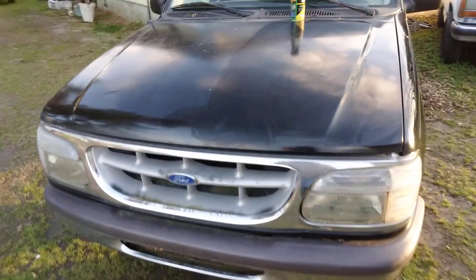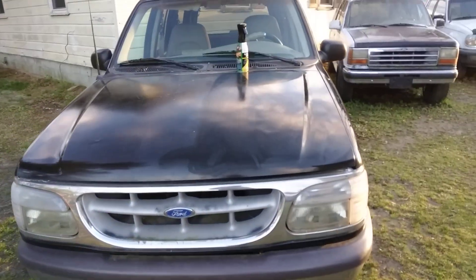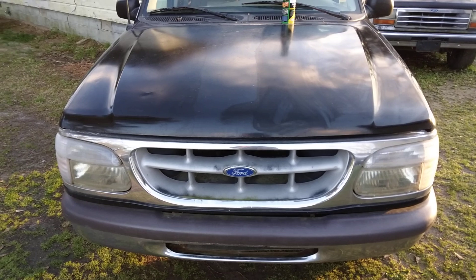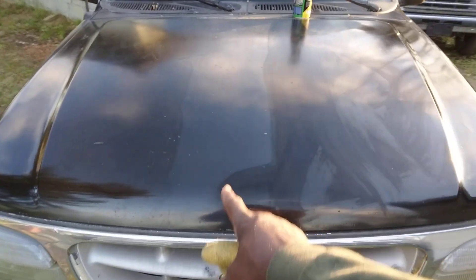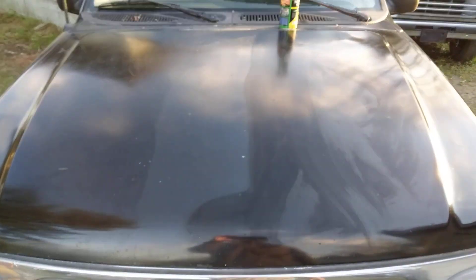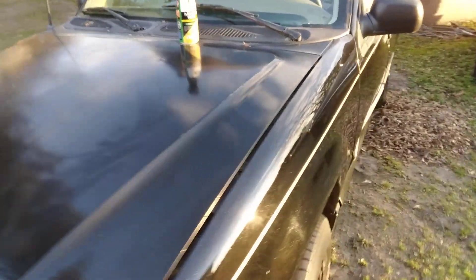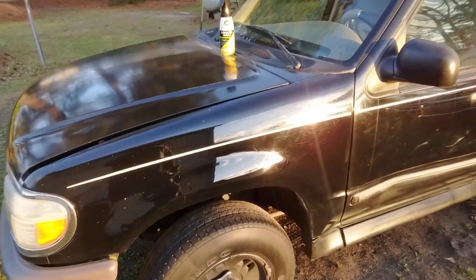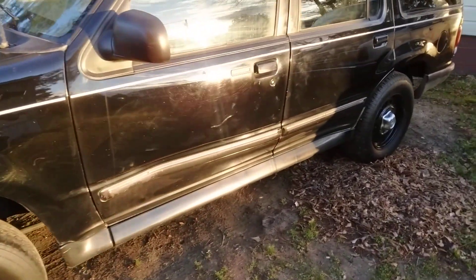Look at here — you can see the half on the hood. That's why I did it on this black first, because you can tell a big difference from this hand to this side where nothing's been applied. Yeah, a whole lot of gloss to it. I can do the whole truck, man.